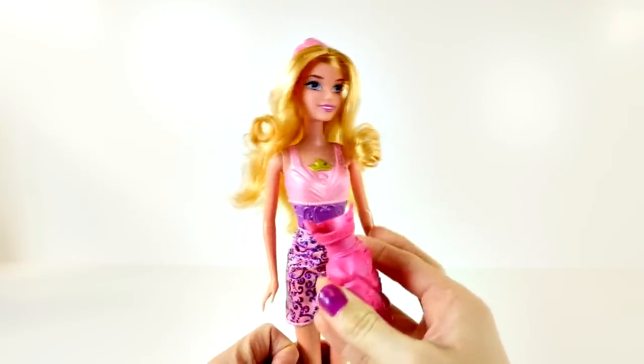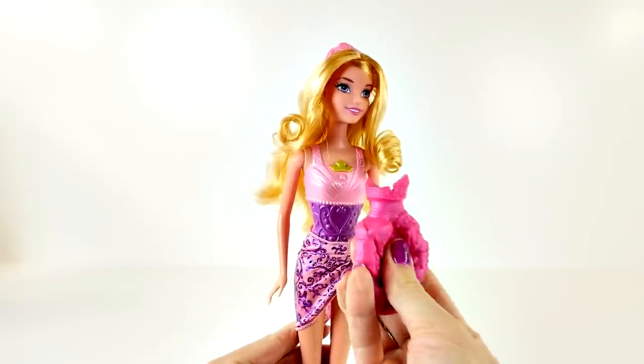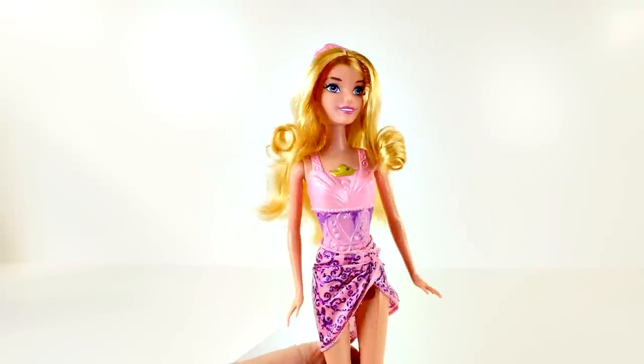I have some hot water here, so I'm going to go ahead and see how the color-changing feature works. It turns to pink!